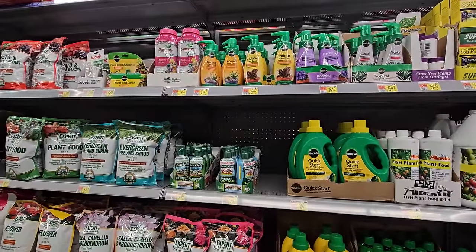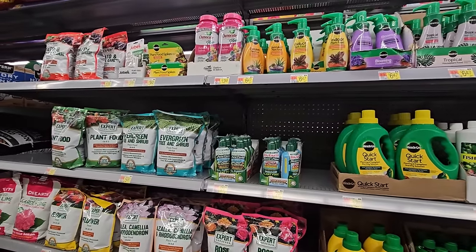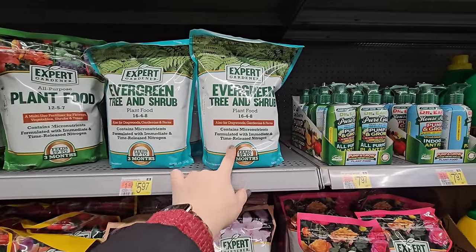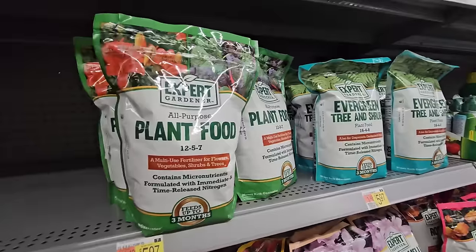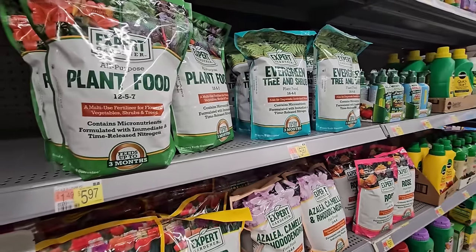And here's where they have all of their fertilizers — they have some really great prices. They have their house brand, Expert Gardener, in different varieties: evergreen, tree and shrub, and all-purpose plant food. They even have a tomato and vegetable garden one. These are all $5.97, which is a great price.